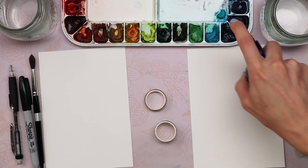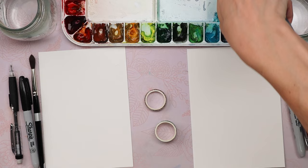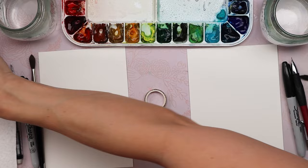I'm going to take a spray bottle and just activate our paints so they're ready to go — we can use any color we want. We'll also need paper towel for blotting, that's an important one.